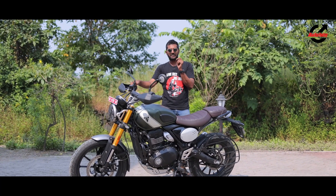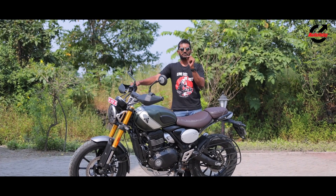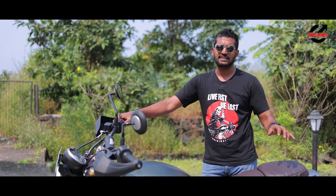I really like that raucous exhaust note the Scrambler 400X gets — it sounds pretty unique and distinct from the Speed 400. That gives this bike its own character despite having more or less the same mechanicals under the skin.